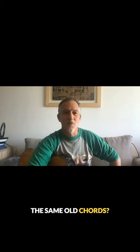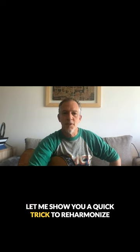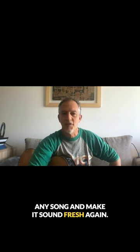Hey guitarists! Do you ever feel like you're stuck playing the same old chords? Let me show you a quick trick to reharmonize any song and make it sound fresh again.